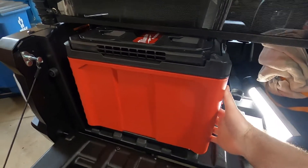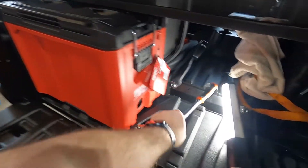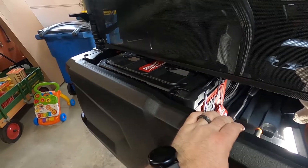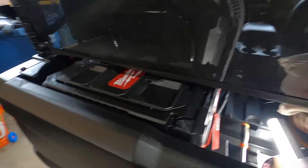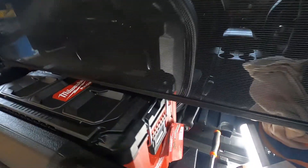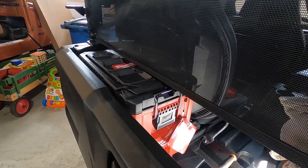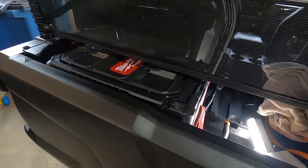I have the Packout toolbox on there. You set it in, slide it over, and they click in. Let's see how tight this fits with the tailgate closed. You can see it's a very tight fit. We have the duct nets on here, so the duct net just kind of hits it. I think in order to get into the box we'll probably have to push the net up or undo a corner or something.